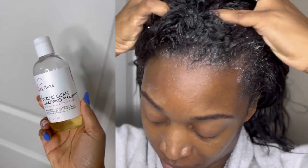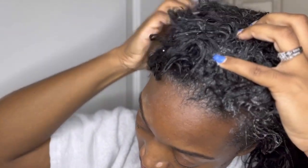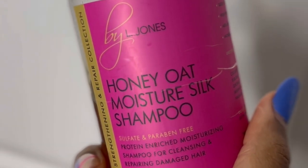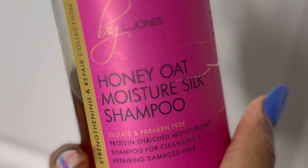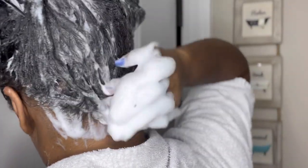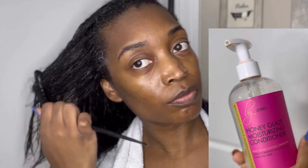On the first lather I'm using the By L. Jones Extreme Clean Clarifying Shampoo, which gives my hair a clean slate. As you can see it's not lathering up very well, which just tells you my hair was super dirty, but it's still cleansing. I'm using the Honey Oak Moisture Silk for the second lather - this shampoo has a little bit of protein in it, which is great for relaxed hair and chemically treated hair because it helps strengthen and protect the hair. Now I'm using the Honey Glaze Moisturizing Conditioner, and I've towel dried my hair and I'm going to apply leave-in conditioner.